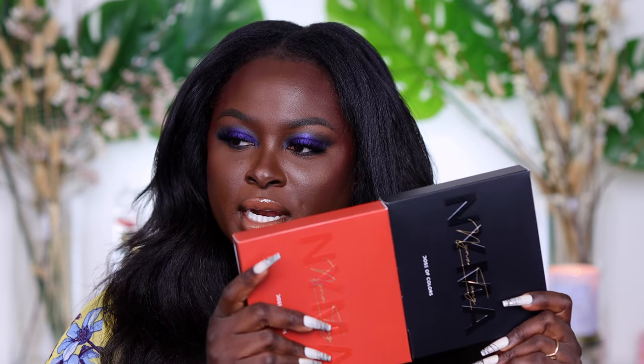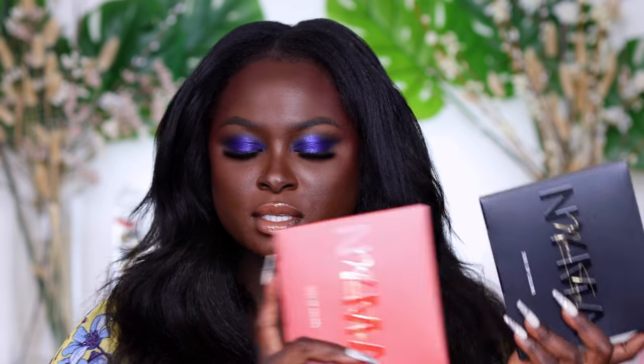I feel like it was literally yesterday that we were doing the Nima Tang curated collection of skincare products with Tula, and then like a few weeks later she announced her collaboration with Dose of Colors. I got both of these and I went ahead and purchased both of them like a day or two after it launched.